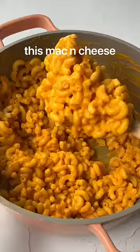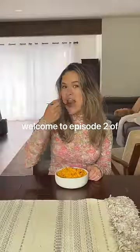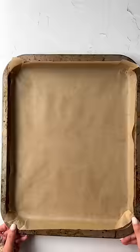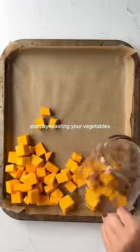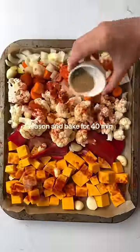You won't believe that this mac and cheese has six hidden vegetables. Welcome to episode two of sneaky veggies. Start by laying your veggies on a sheet pan — I'm using squash, bell pepper, cauliflower, carrot, onion, and garlic. Season and...